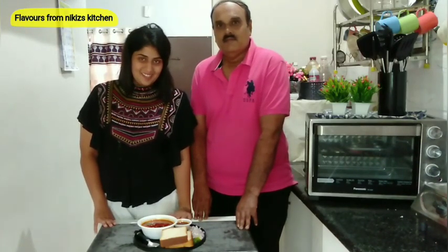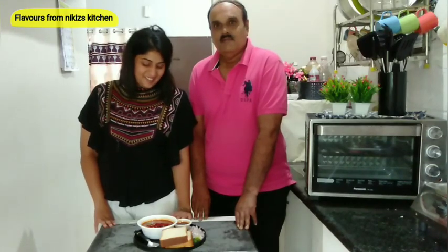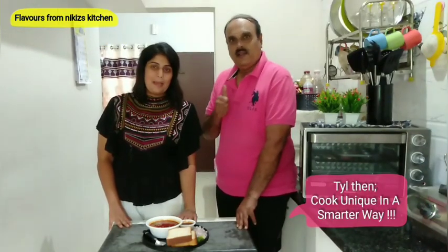Kolhapuri misal pao is ready to serve! It looks simply delicious and has a gorgeous red color, but it is not spicy. If you like this recipe, do give it a big like, comment, share, and subscribe. Thank you so much for watching. See you next time — till then, cook unique in a smarter way. Bye bye!